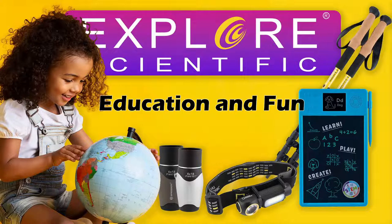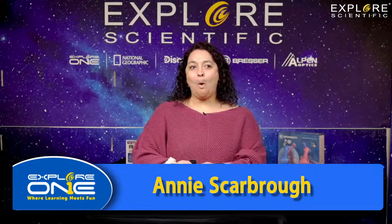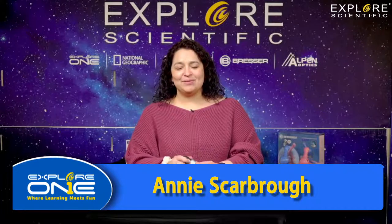Hey guys, I'm Andy with Explore Scientific and I'm just here to show you some of the exciting things that we have here with Explore Scientific.